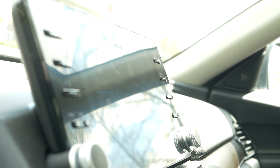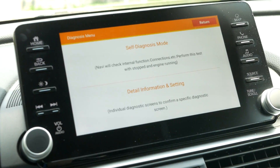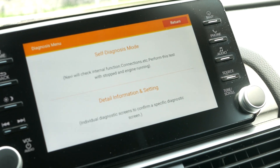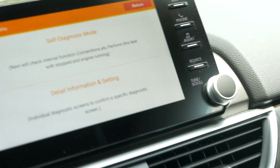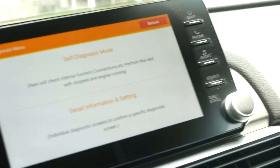Alright, so home button, volume button, and the source button. It just made a beep, and then a screen showed up after about five or ten seconds. There are two options: self-diagnosis mode or detail information and setting — we should select the second option.